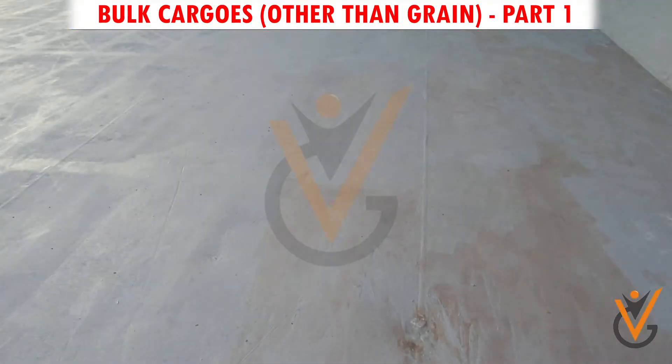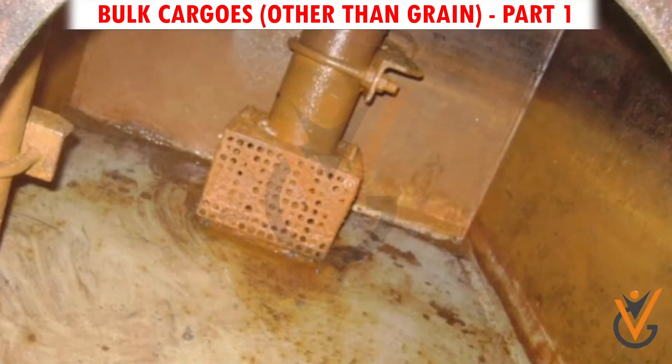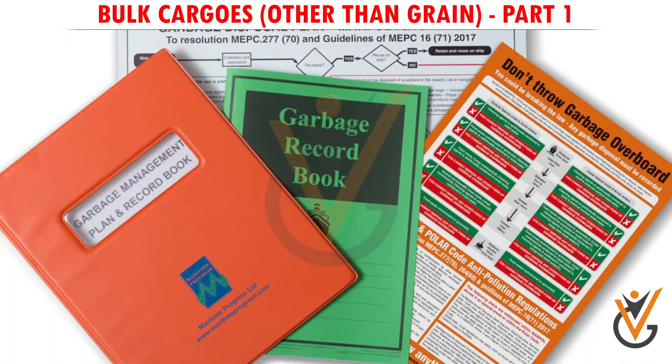Step 7 – Painting: All rust-removed areas and hold bilges are painted. Step 8 – Disposal of cargo residue: Should be done as per the ship's garbage management plan and entered into the garbage record book.